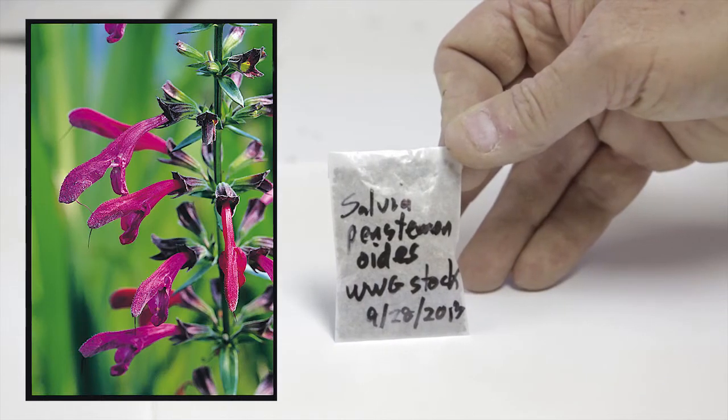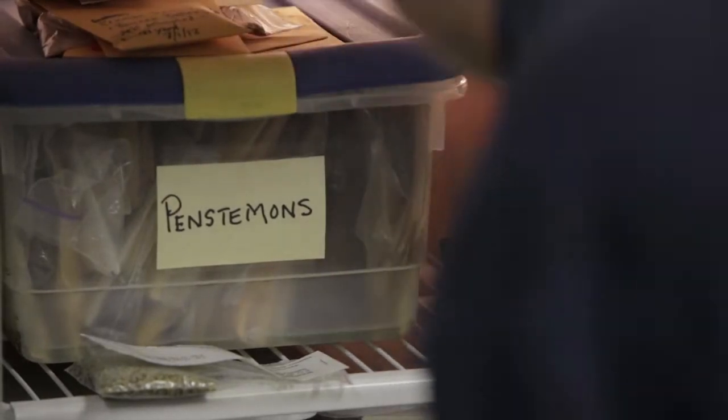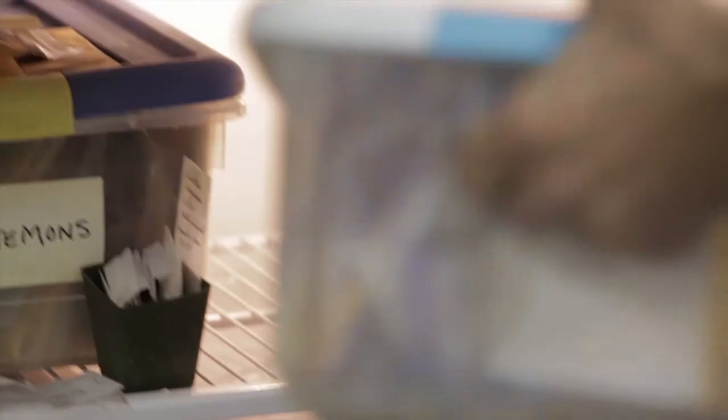We've got a nice envelope of the Salvia penstemenoides seed, so the next thing we do is make sure that we get it into inventory and store it properly.